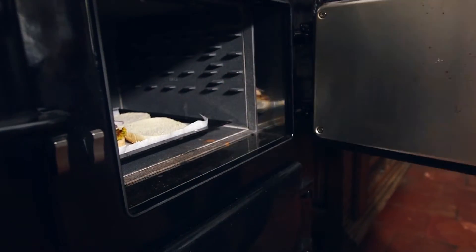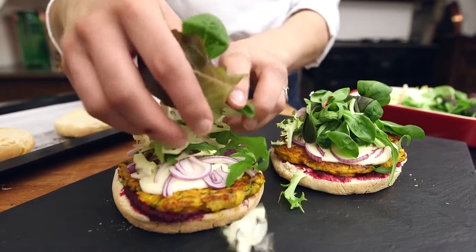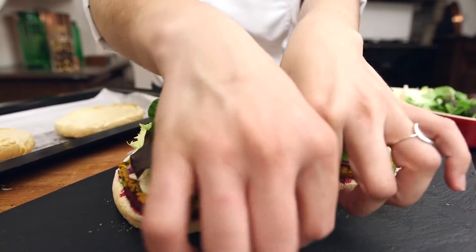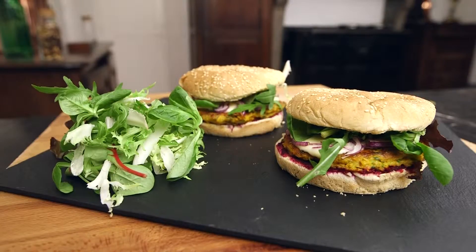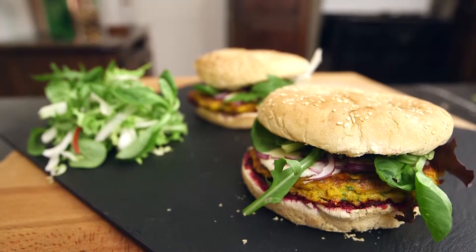Finally, heat up the burgers in the oven for 20 minutes at 180 degrees and serve up with lettuce and a pinch of peppers. Once the burger is made up, you can serve it up with sweet potato fries and a curry mayonnaise.